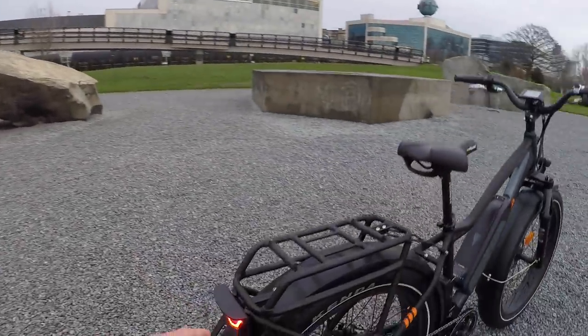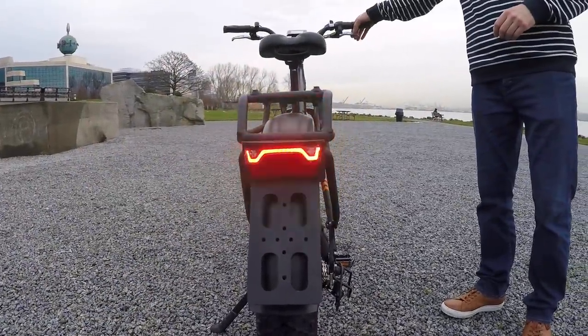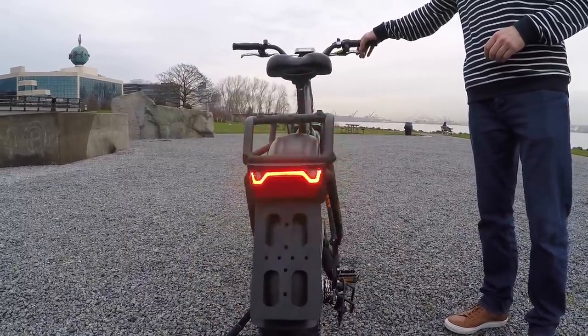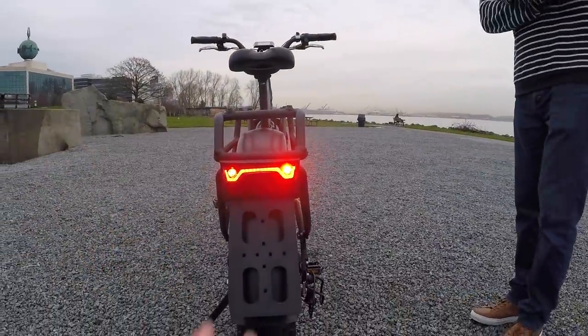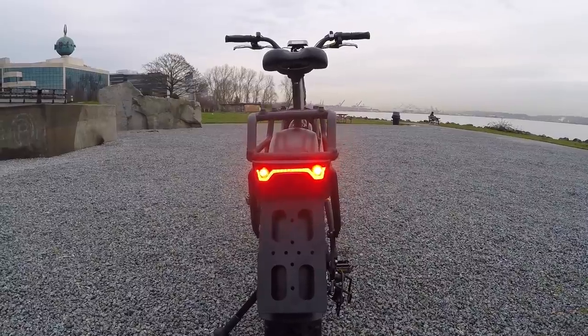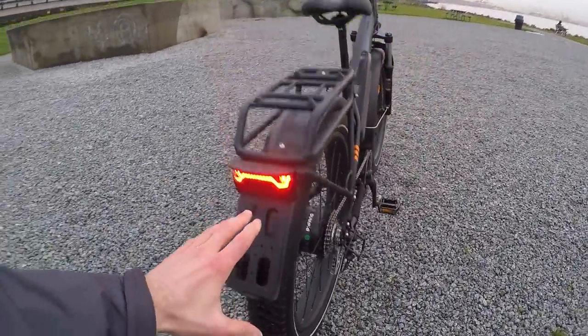The rear light is slightly different on this bike compared to what US Rad Rover owners are used to. It has motor-inhibiting brake levers that also activate the rear light, which is a great safety option for early morning or evening riding. There's also a license plate mount right here — something I'm really not used to seeing in the United States.